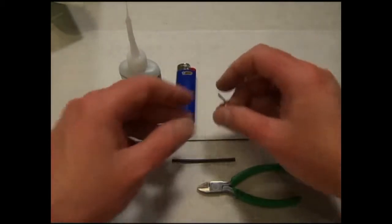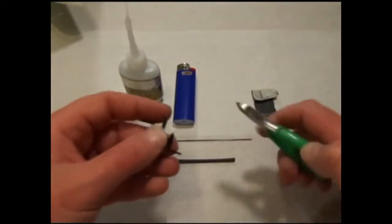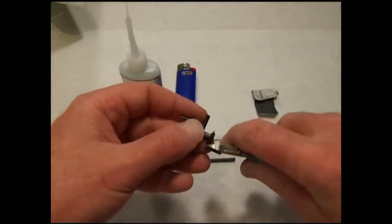These are the new snap links from RC Factory. Cut one from the tree.